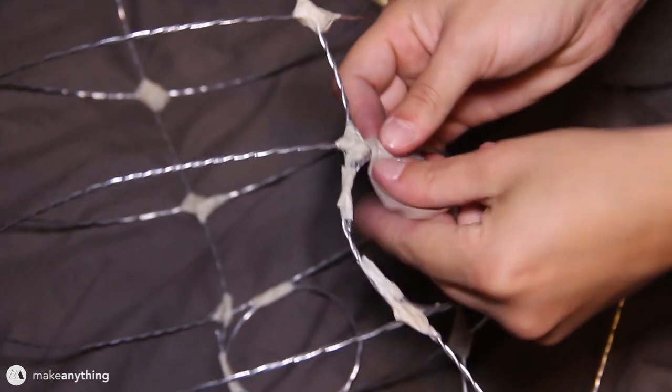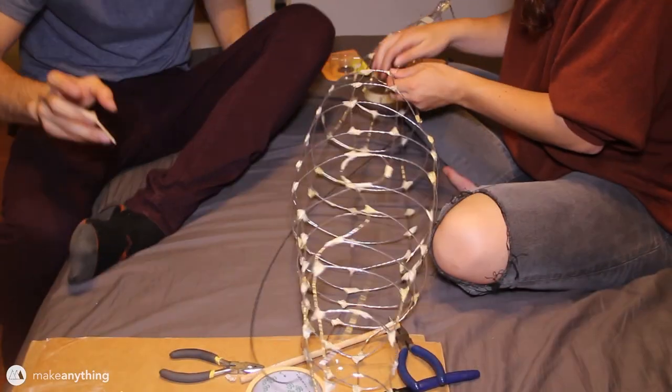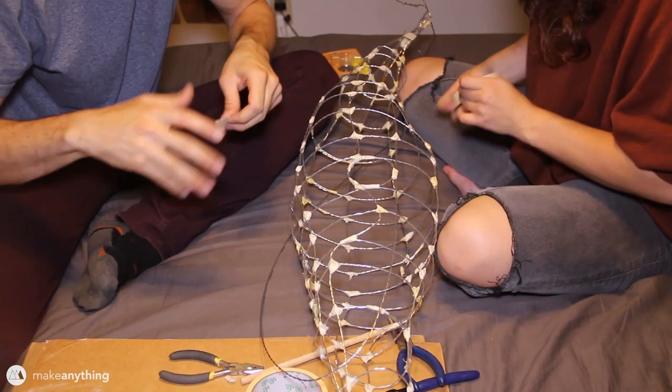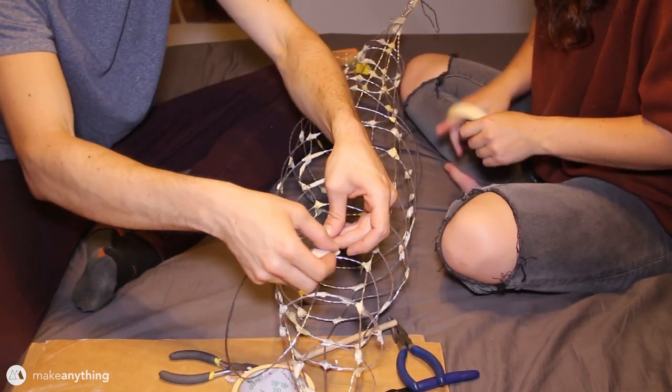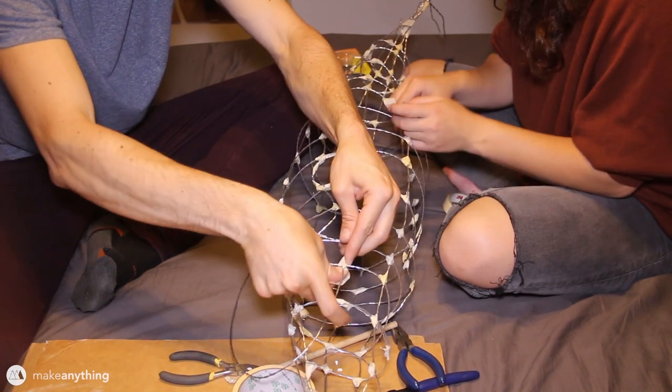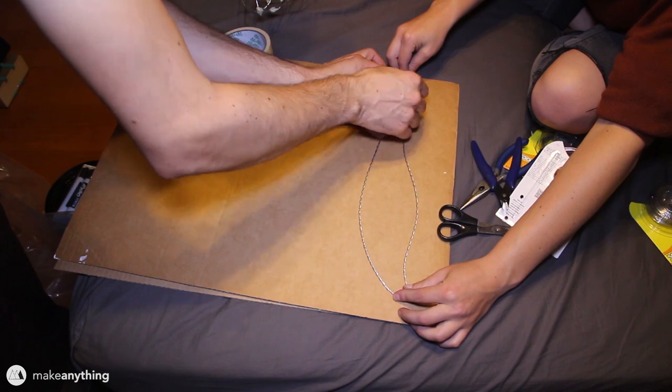We added some smaller features as well, like these rings that the front fins are going to stick through. We also added a few more rows of wire going along the whole length of the whale just to make the mesh more detailed, because the more dense this wire is, the easier it will be to apply the paper mache later on. Of course we need to make the fins as well.